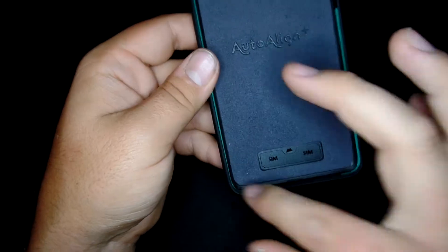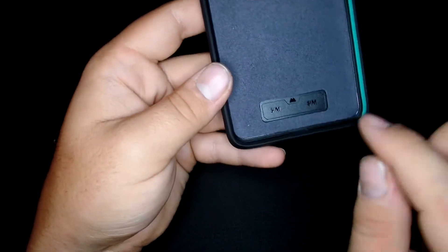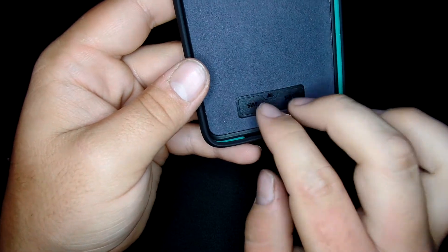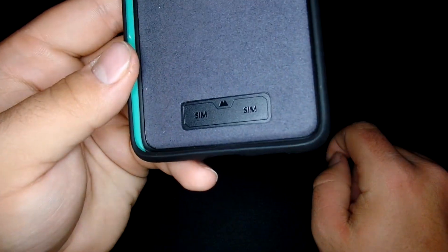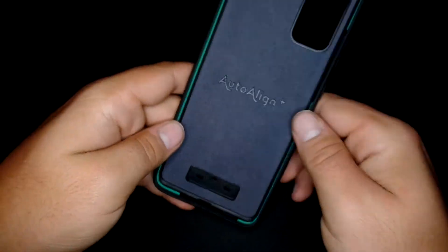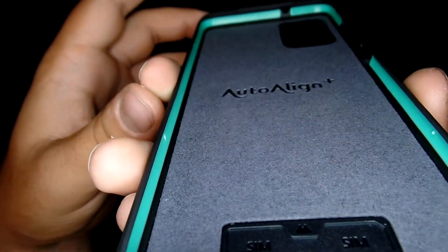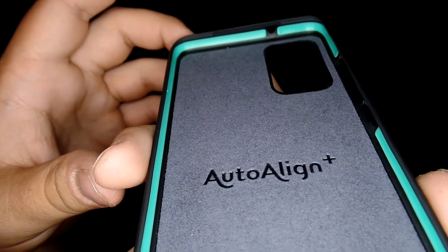On the inside it's like a felt material. And there are two places for sim cards, if you travel or whatever. And this is their — let's see what they're calling it — Arrowshock. Yeah, Arrowshock.